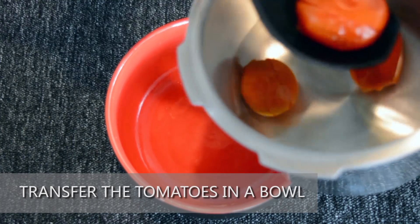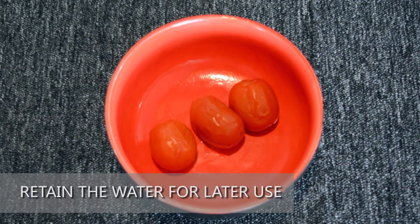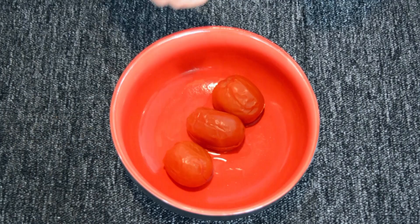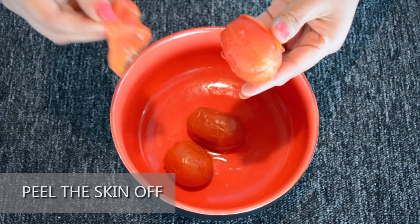Transfer the tomatoes into a bowl. Retain the water for later use — this water can be used for the rasam as it will already have the flavour of the tomatoes. Allow the tomatoes to cool for about 5 minutes. Peel the skin off from the tomatoes and mash them slightly to avoid big pieces in the rasam. Keep it aside.